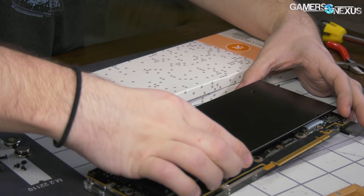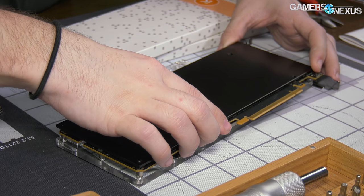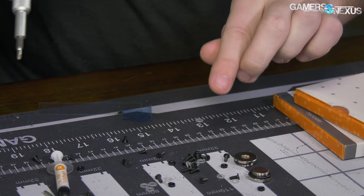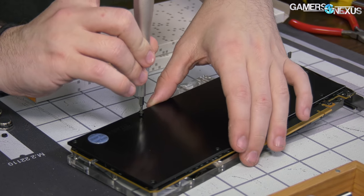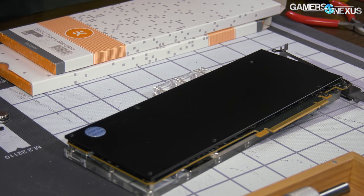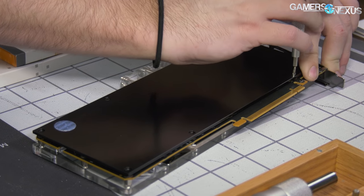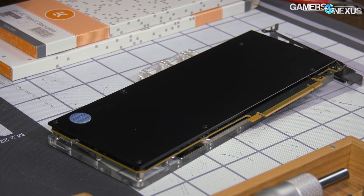Last couple of screws — there should be six here and this will secure the back plate. The back plate is really primarily for looks, as we've demonstrated in the past. However, again, any small amount of help we can get, we'll take at this point for this endeavor.